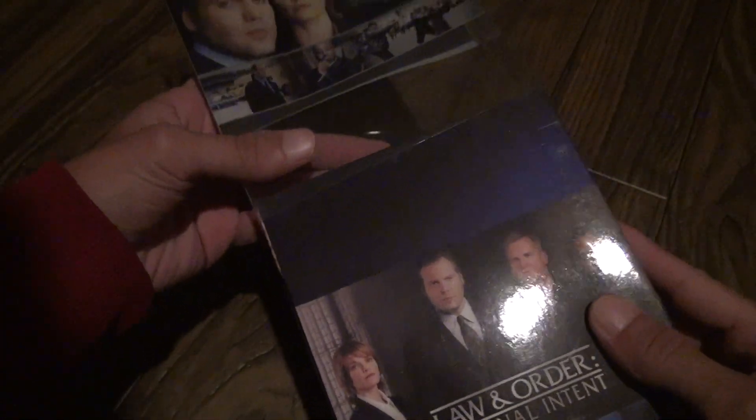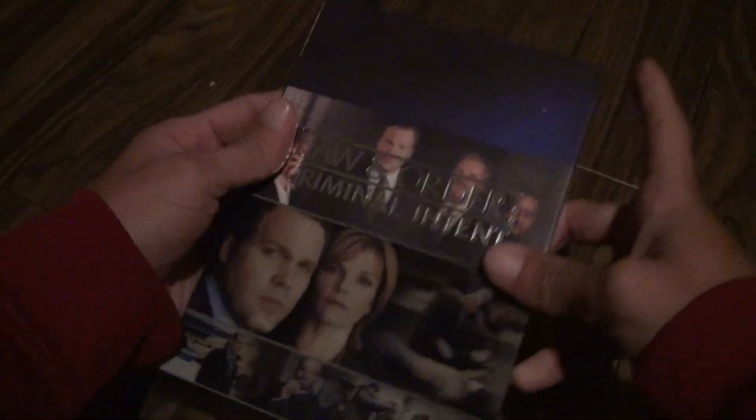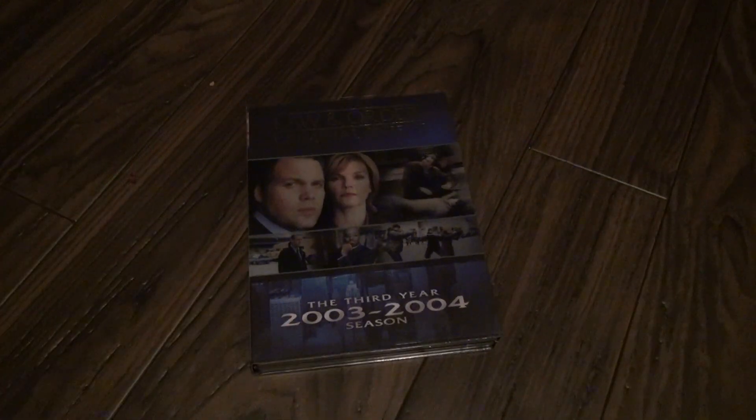Gonna put this back. You gotta watch out for these things, because if you bend them enough it won't hold the disc. And still, it looks like crap. That's Law and Order Season 3 — bye-bye.